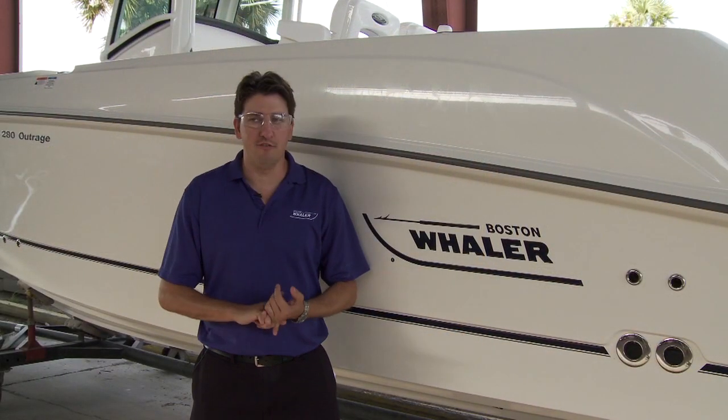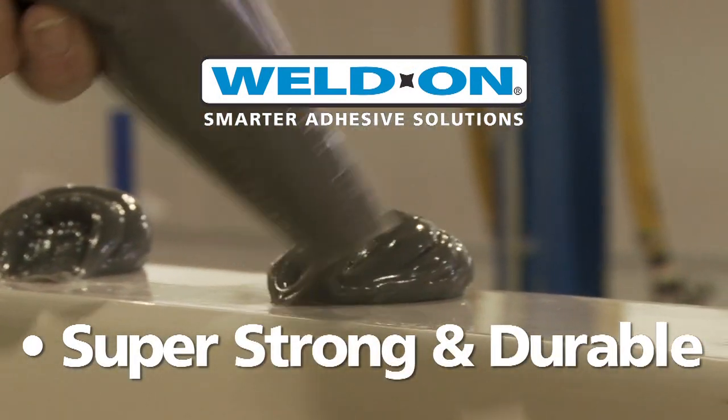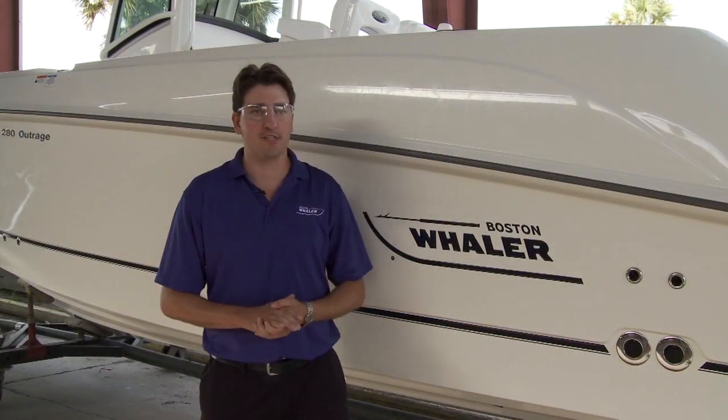The attributes that we love are that it's obviously super strong, it maintains its durability throughout the years, and it's also a good sealant from water. Our boats — we try to protect them from the water.